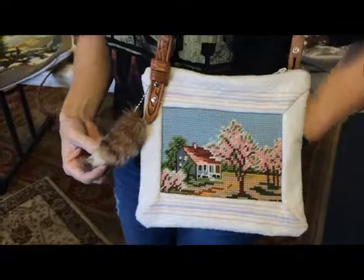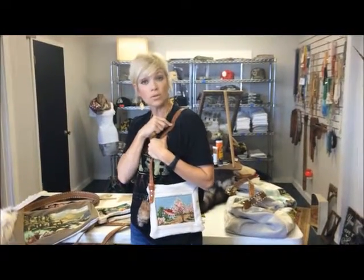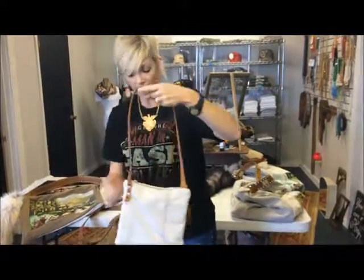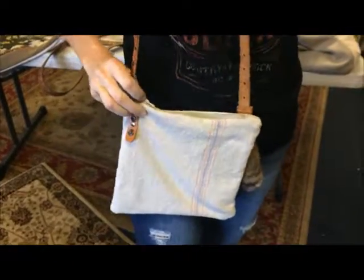It's got a Canadian Lynx tail on it. Another vintage kids' western belt is placed on as the strap. It's got vintage feed sack — I love this. Look at how it's set to the side, skewed, just for some fun detailing.